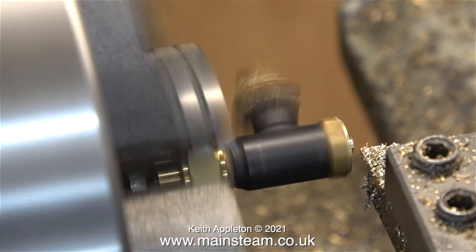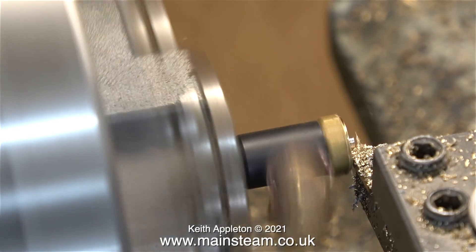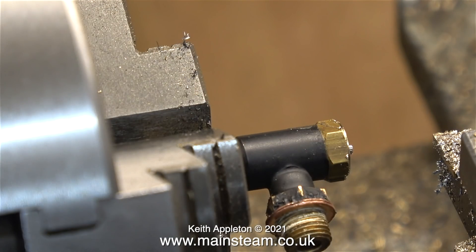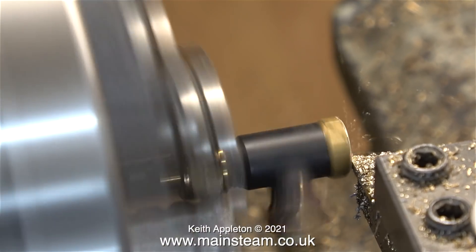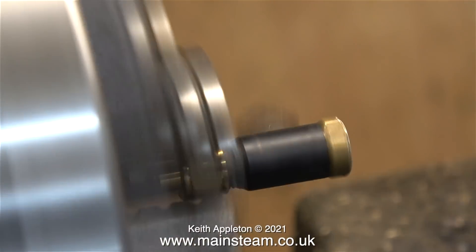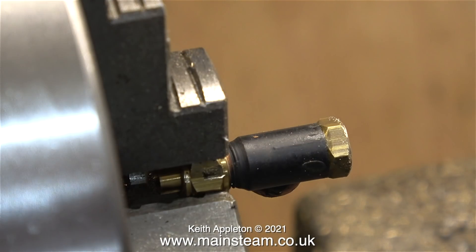My impatience is getting the better of me and I'm taking too deep a cut — look what happens. The part has come loose in the chuck, but it's not a big problem; the only damage is to the union nut that's holding it. Had I held it by the threads, this part would be scrapped now. I often get unpleasant comments from machinists, but I don't really care — I like doing it this way to show people how not to do it.